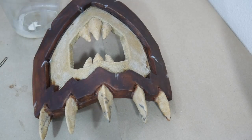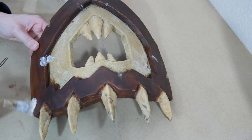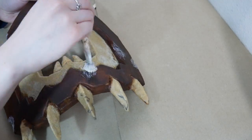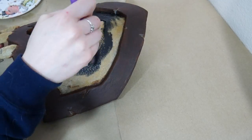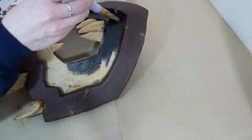Then just touch up the areas that we heated with more wood glue and we can continue adding our base colors. Similar to the last armor piece I worked on, I'm using three basic base colors.